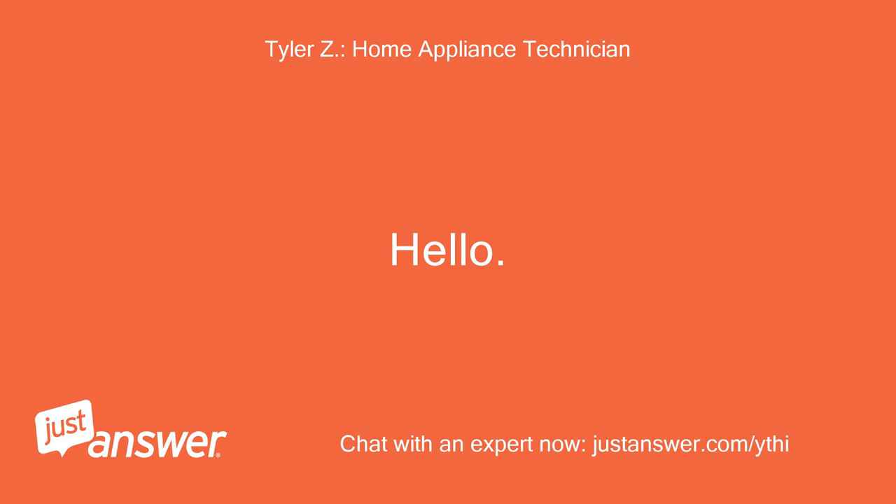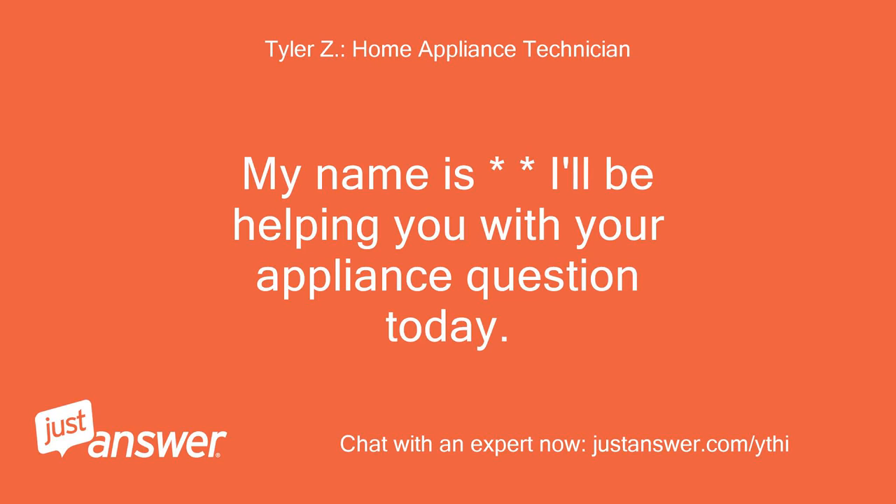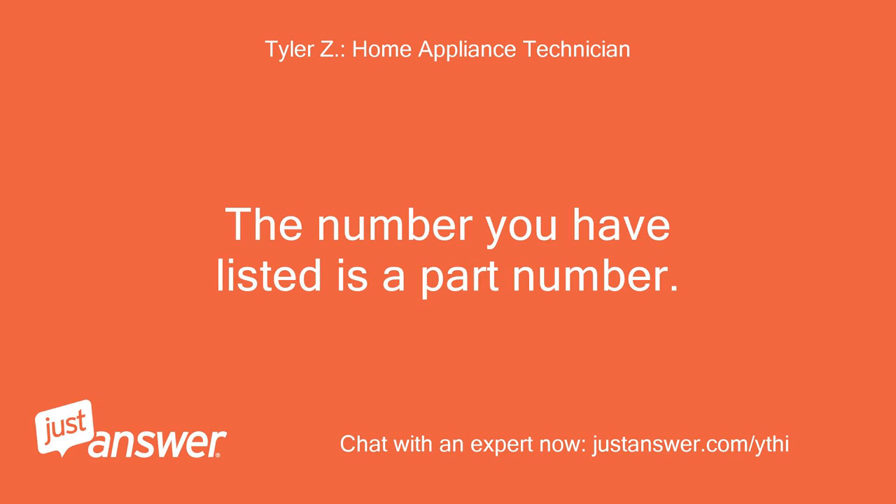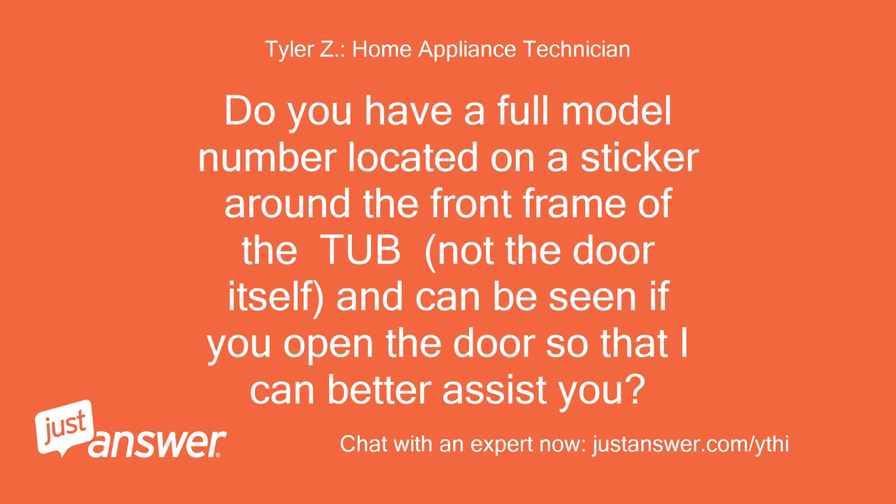Hello, my name is — I'll be helping you with your appliance question today. Please wait a few moments while I review your question. The number you have listed is a part number. Do you have a full model number located on a sticker around the front frame of the tub — not the door itself — which can be seen if you open the door, so that I can better assist you?